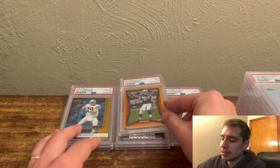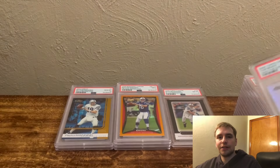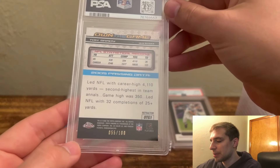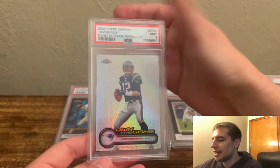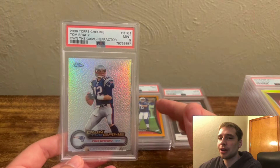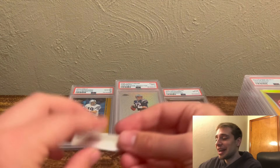Next, we have the Own the Game refractor Tom Brady. Got the PSA 9. This one I felt was deserving of a 10, but sometimes you never know — you might be missing something. This is the third time I've graded it; if it gets a 9, I'm probably done with this one. And it did get the 9, unfortunately. But you can't win them all. So far, a lot of pushes, which are good — we haven't seen a downgrade in grades, which I think is very important.